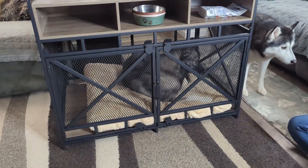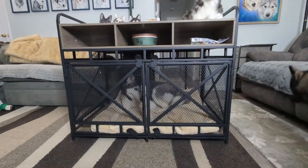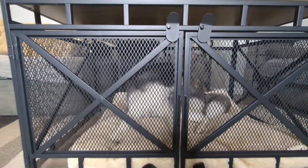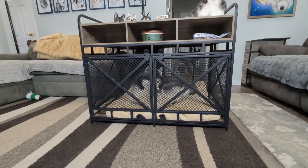Honestly, this is a really great kennel. I love that it creates a place for your dog to be safe, but also feels like furniture that fits into your room, unlike a standard kennel that just kind of looks like a cage sitting in your room. If you have a crate trained dog and you're looking to upgrade their kennel to something a little bit more elegant, we recommend this.